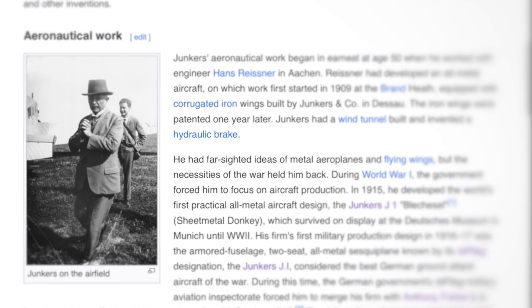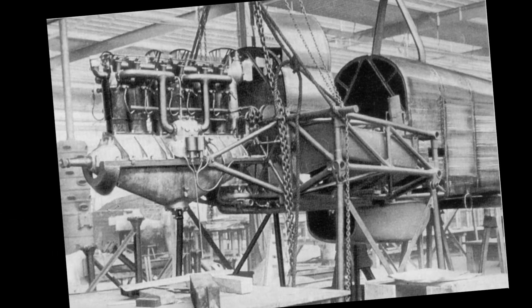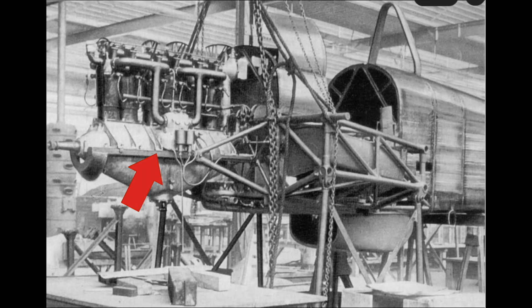Another unique feature of the Junkers aircraft was the subframe containing the engine, cockpit, and wing roots, all in one unit. As a fighter plane, the Junkers J-1 would be able to make low-level strafing flights over enemy troops. Machine gun bullets would simply bounce off its steel skin.